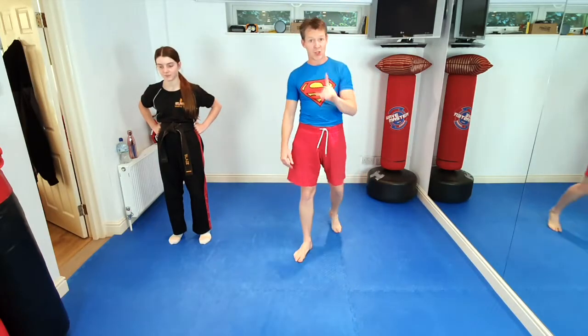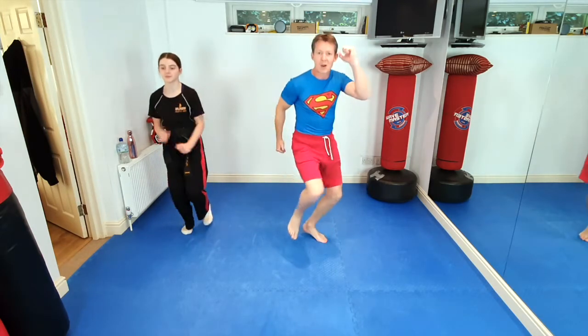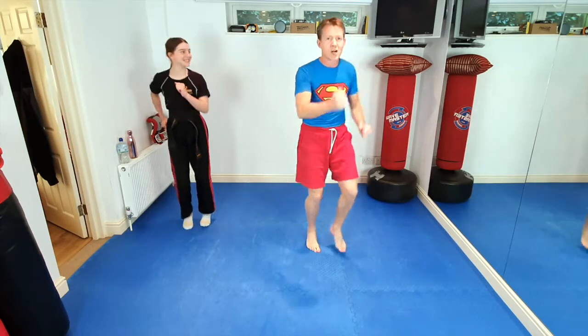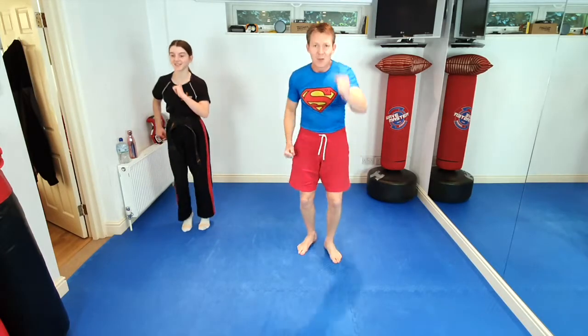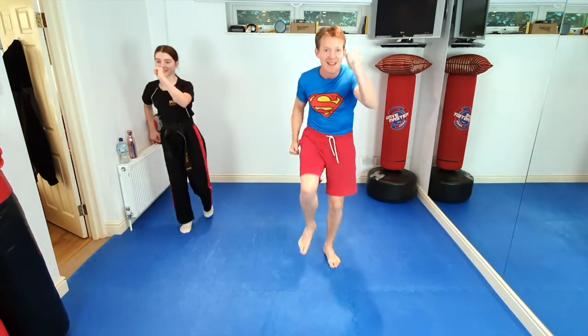So we're going to start off slowly, like Superman coming out of the telephone box with his cape on, running really slowly to start with. We're going to all run really slowly in a superhero slow motion run, with big over-exaggerated movements, for 10 seconds. 10, 9, 8, 7, 6, 5, 4, 3, 2, 1. And now we're going to go into super speedy mode.